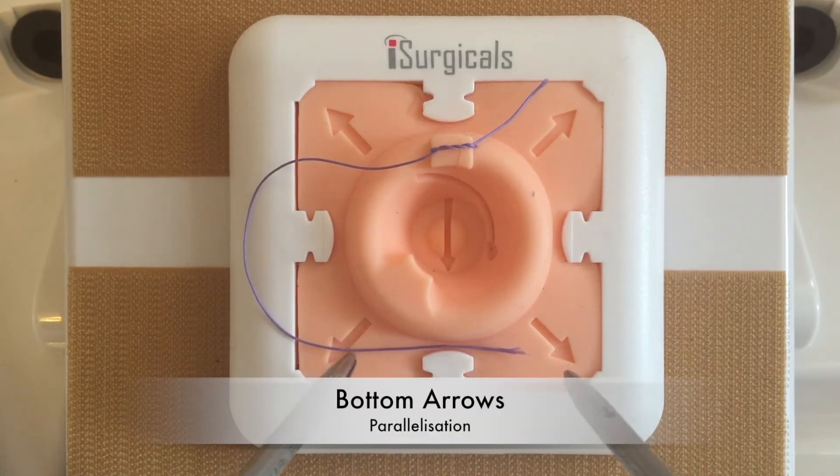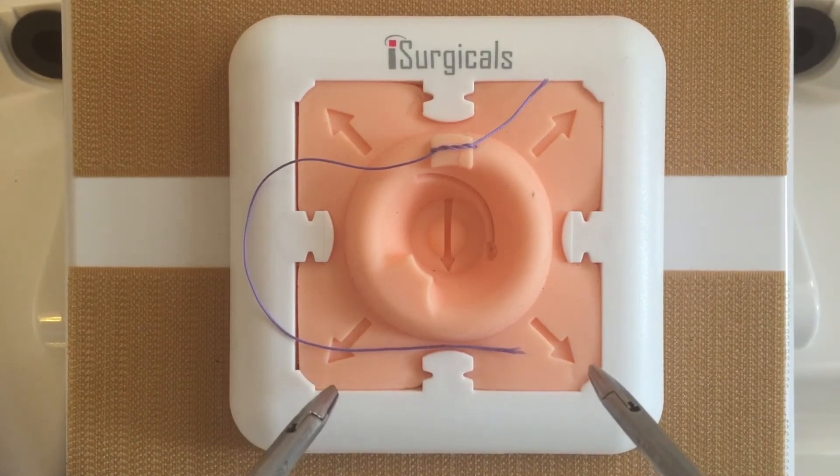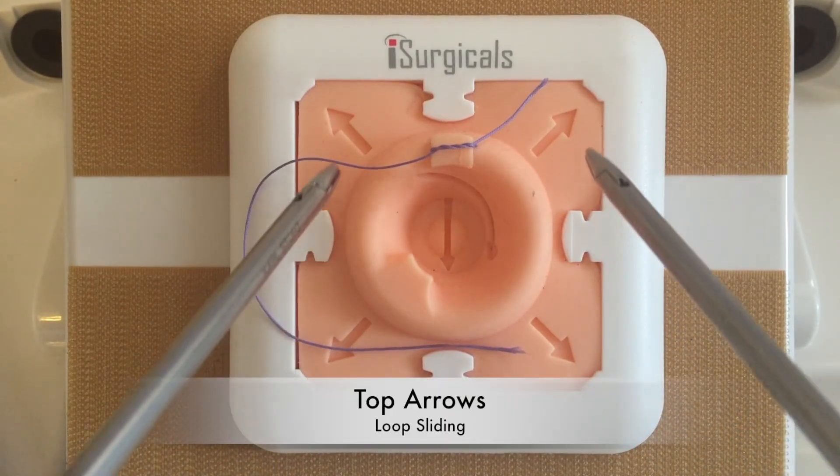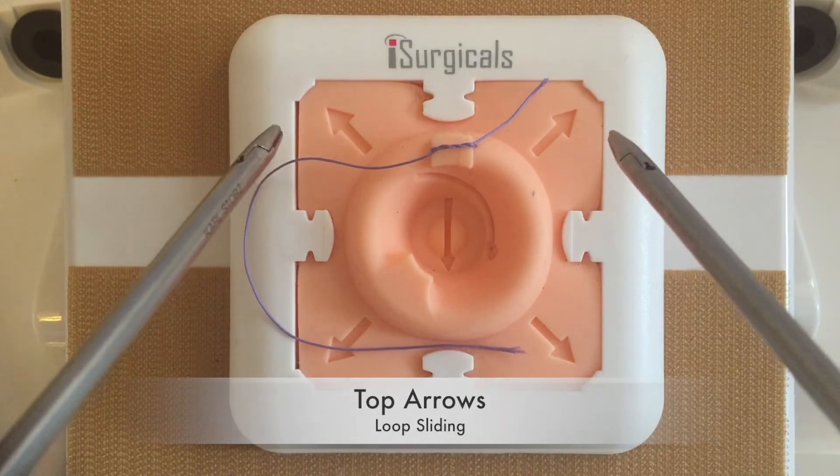The bottom arrows help with parallelisation of the suture with the instrument, which is fundamental when creating a loop to make a knot. The top arrows guide the direction of loop sliding from the instrument before final knot tying.